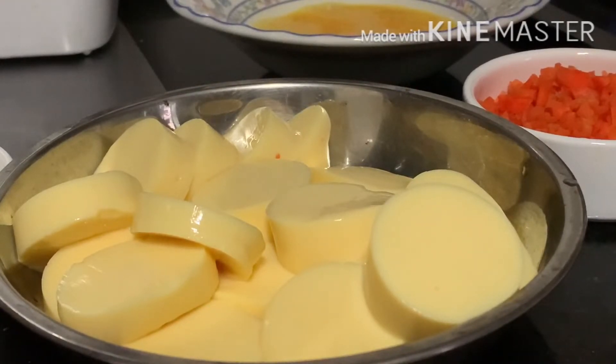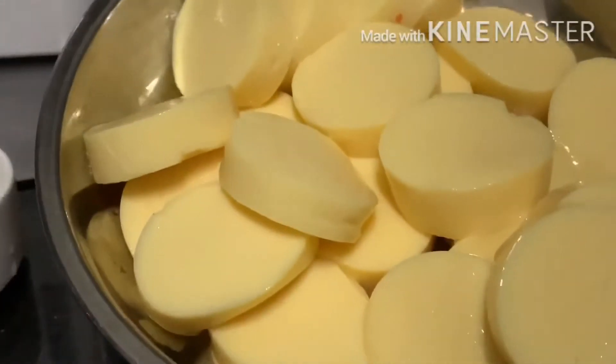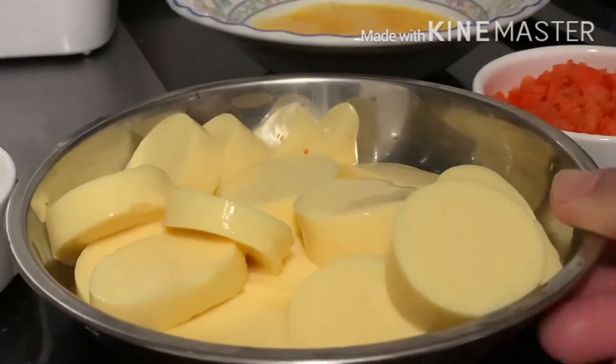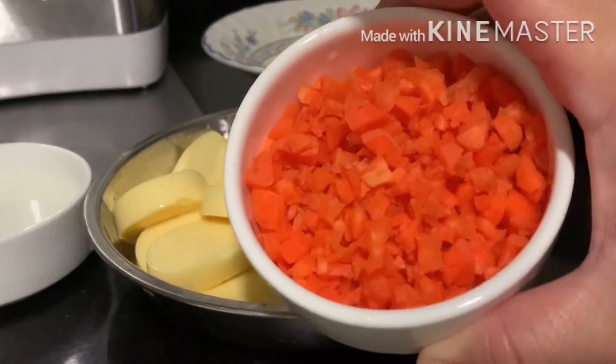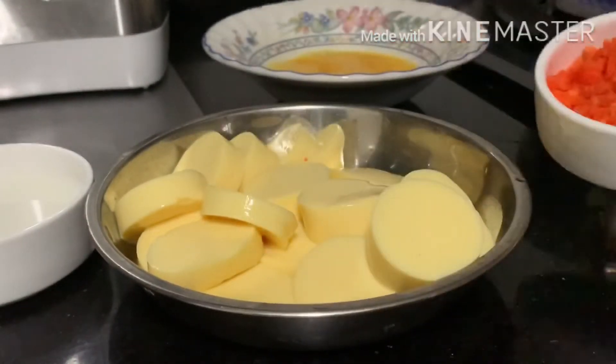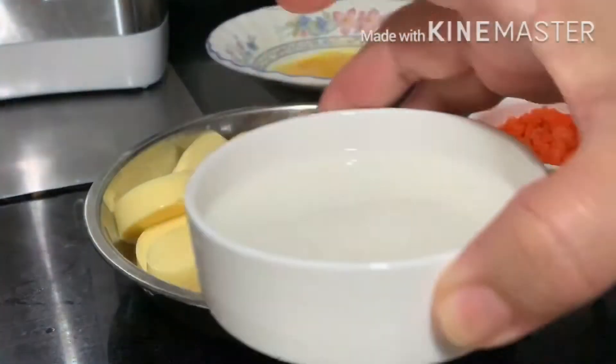If you are new to this channel, please do subscribe and click the notification bell so that you will be notified every time I upload a new video. The recipe I'm going to cook today is egg tofu in a soup. The main ingredients are, of course, the egg tofu — I slice it to size — carrots, which I chop finely, one full egg, and a cornstarch solution.